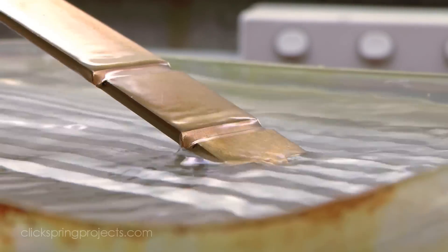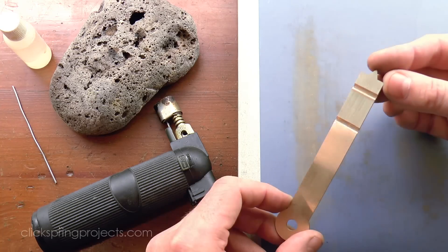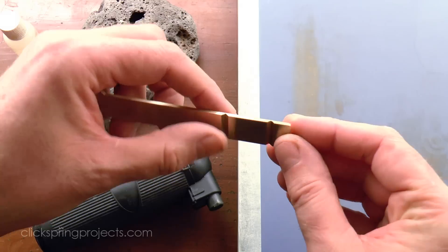For this sort of bend, I generally mill out the work until there's about a third of a millimetre remaining of the original stock. This allows for a convenient bend and again minimizes the risk of cracking.